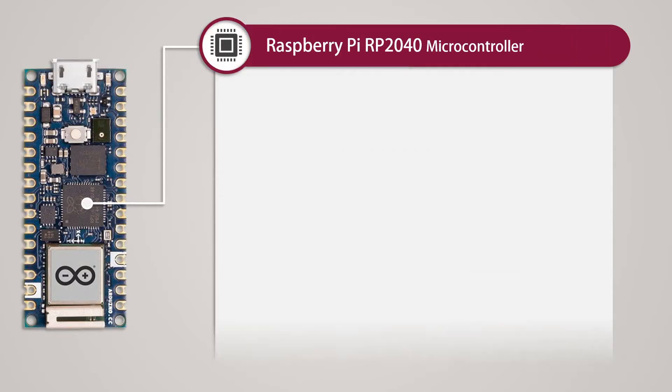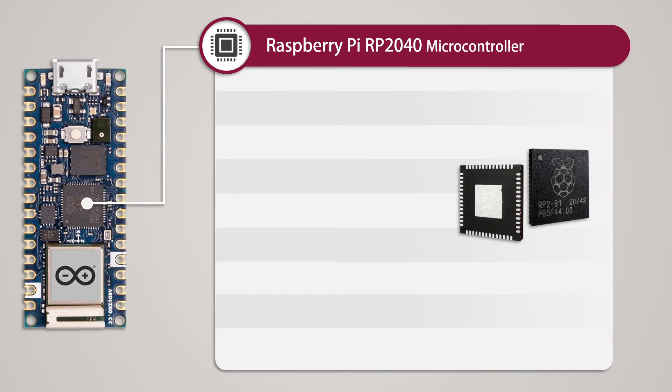Now we will look in detail at each component of this microcontroller board. The main component is the RP2040 microcontroller chip, a custom-designed chip made by the Raspberry Pi Foundation. It is very powerful and cost-effective, featuring a 32-bit dual-core processor built on the ARM Cortex M0 Plus architecture — extremely suitable for parallel processing. It can run at a maximum of 133 MHz, although its clock speed is flexible and can be adjusted as needed.